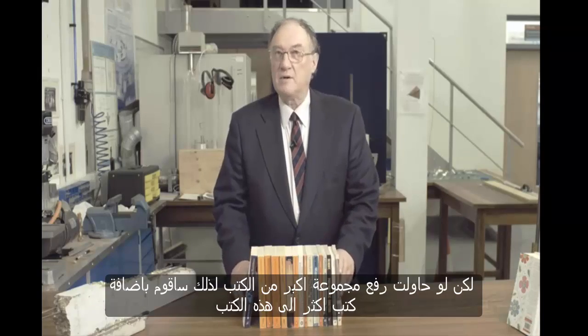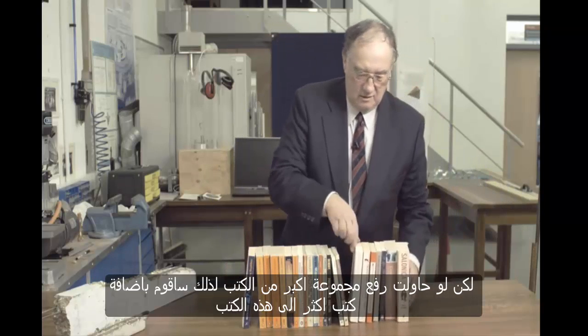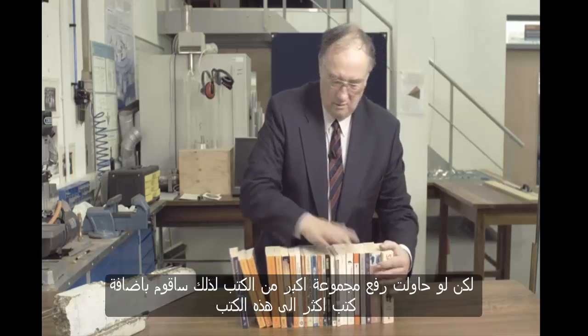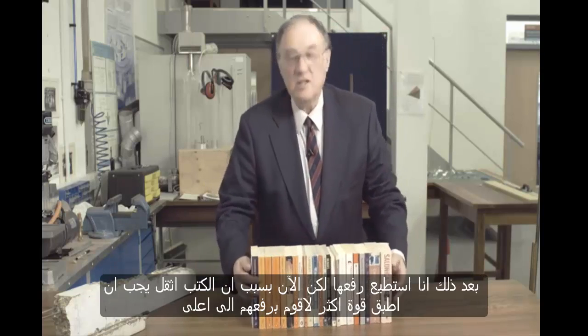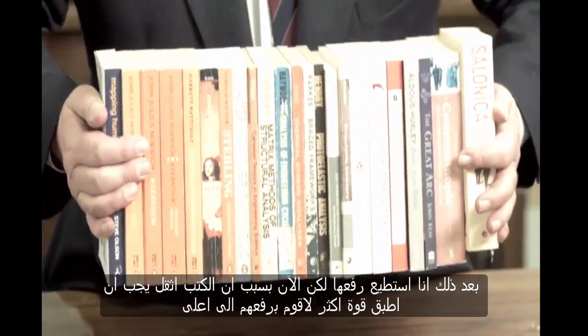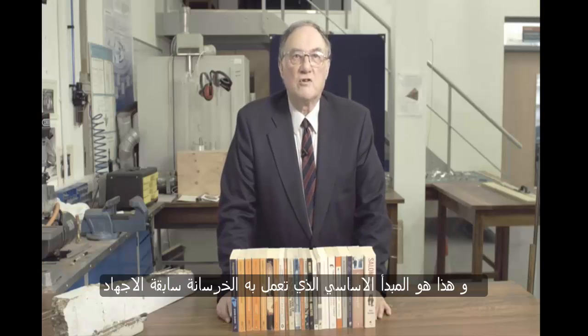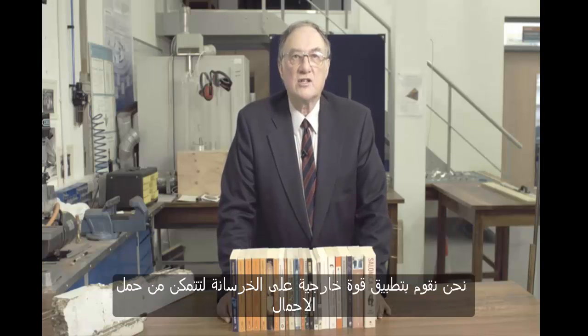If I choose to pick up a bigger pile of books, I can add some more books to the end. I can still pick them up, but now because the books are heavier, I've got to apply much more force to lift them up. And this is the basic principle by which pre-stressed concrete works — we apply an external force to the concrete that enables it to carry loads in bending.